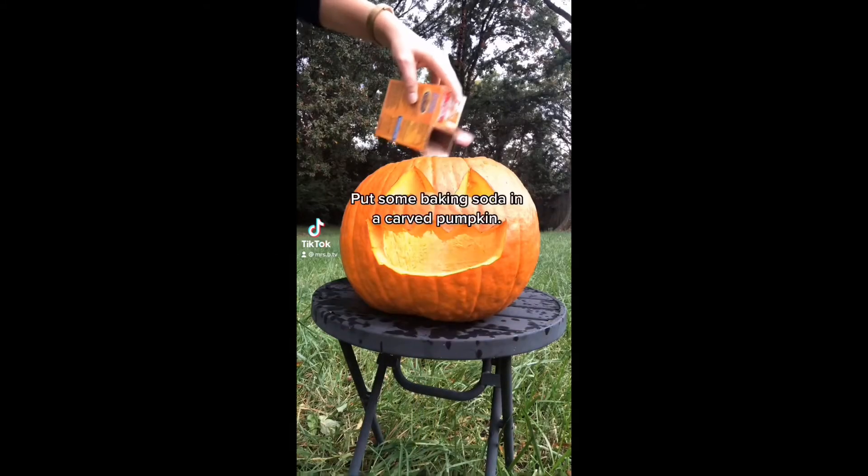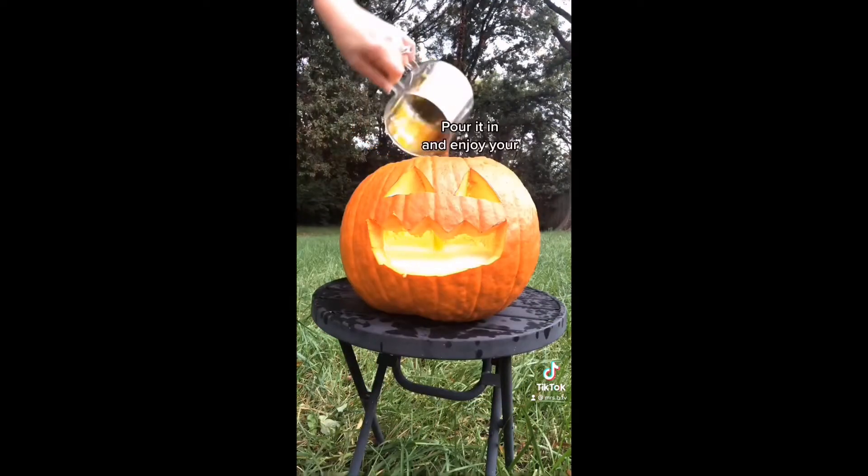Barfing Pumpkin: Put some baking soda in a carved pumpkin. Mix vinegar and food coloring, pour it in, and enjoy your barfing pumpkin.